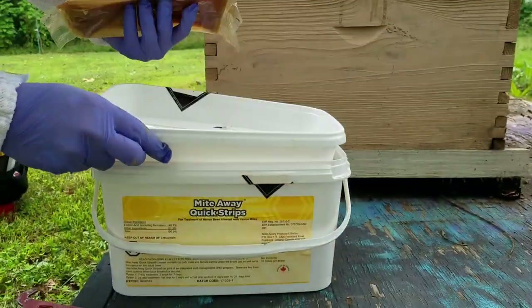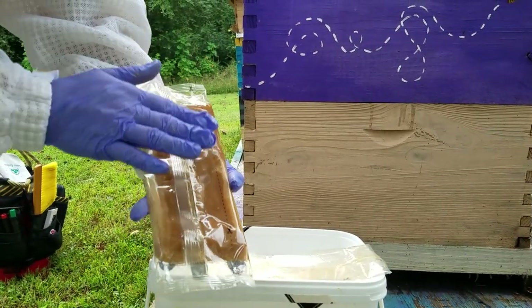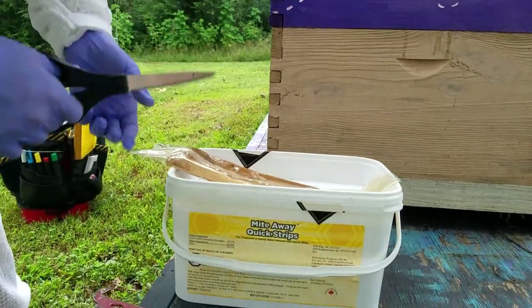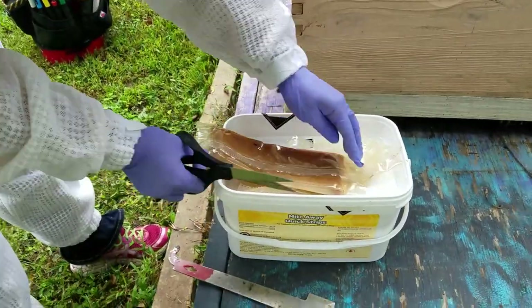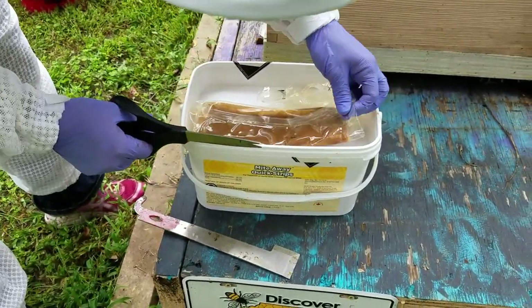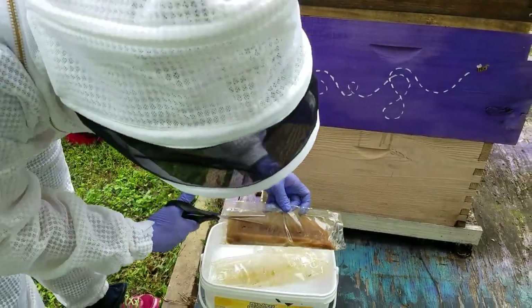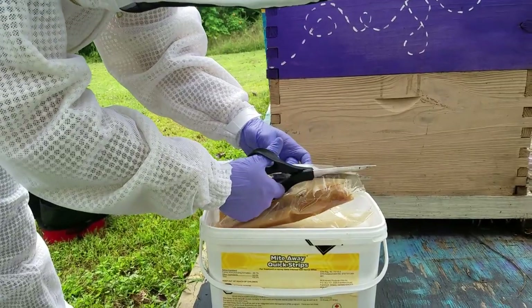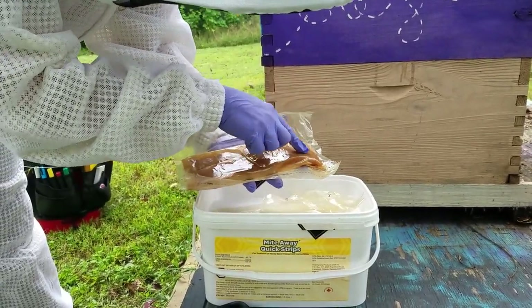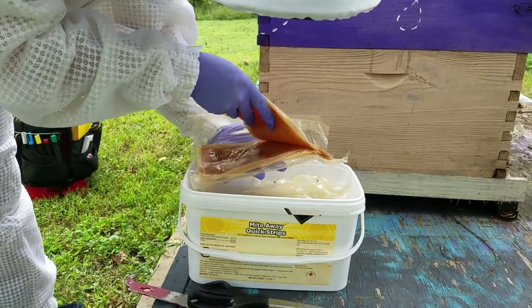Now I'm going to show you how to open them properly. There are two different application techniques, so make sure you read the directions — as with any pesticide — to ensure you're doing it the correct way. There are two strips per package. What we're going to do is cut on either end and then cut along this line so it opens up nicely. The strips tend to stick together and you don't want to break the paper coating around the strip. Doing it this way makes a little tunnel so you don't have to worry about cutting the paper. This is covered in the directions. The paper helps ensure the proper levels of the pesticide come out at the right time.